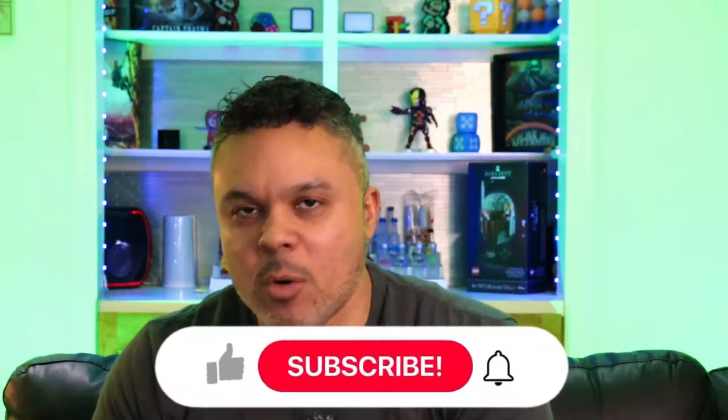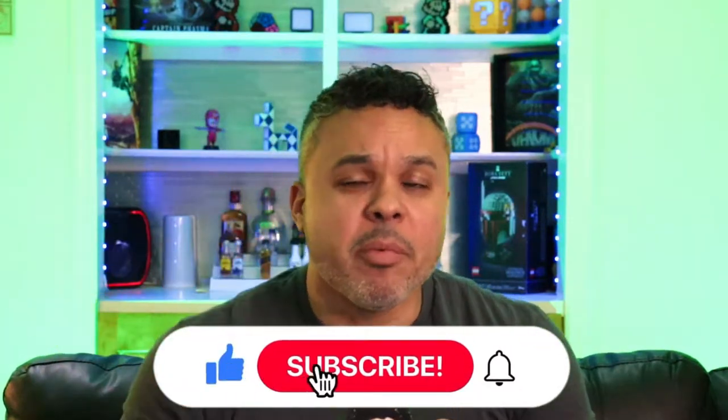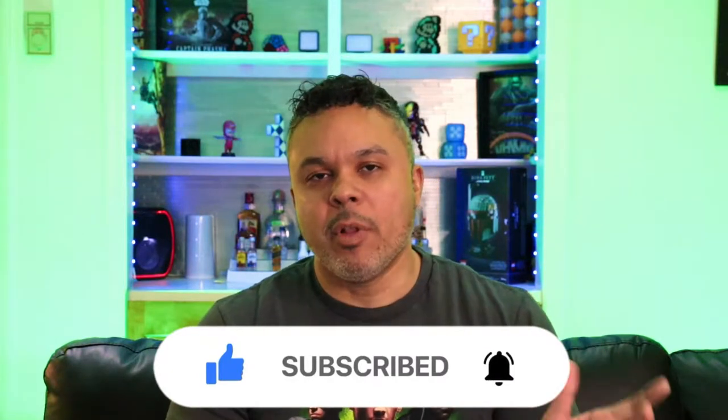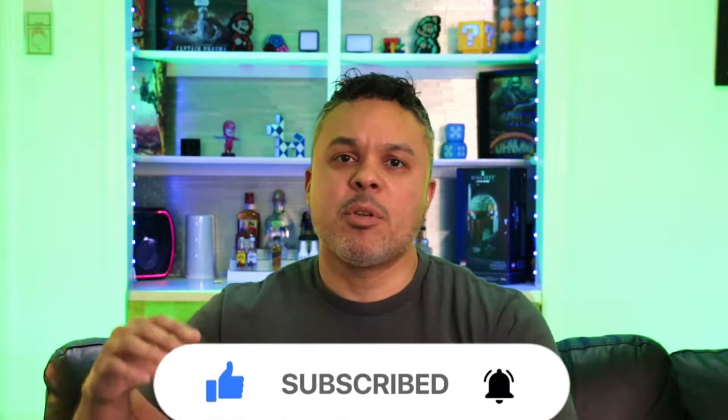What up TechEasyGamers, it's your boy Jermaine with Tech Toys and Gaming. Welcome back to my channel if it's your 50th time, and welcome if it's your first time. In today's video I have a nice piece of tech for you — for all you vloggers, all you desktop PC gamers, Xbox gamers, PlayStation gamers.